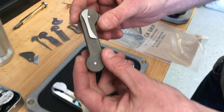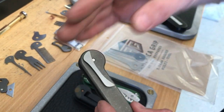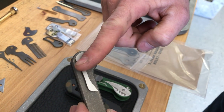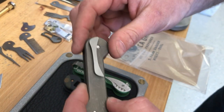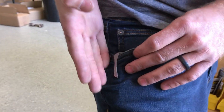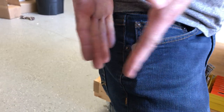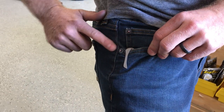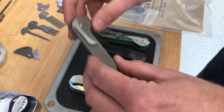Then we have the slimline pocket clip. This one has a slant in the back — you're not going to be able to see it — but what that does is it allows it to ride perfectly in the side of the pocket, straight up and down. It kind of kicks the Keybar into the corner of your pocket, and it rides really low. This one's a milled titanium pocket clip, grade five.